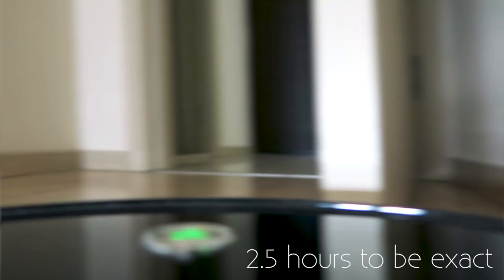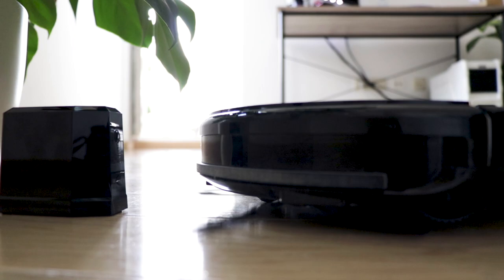There's no dirt or cat hair fluffies on the floor ever. It starts by itself and returns to the charging station when it's finished. Reaches all corners, tirelessly works for hours, climbs over cables, doesn't enter the kitchen if I don't let it, and even entertains the cat.